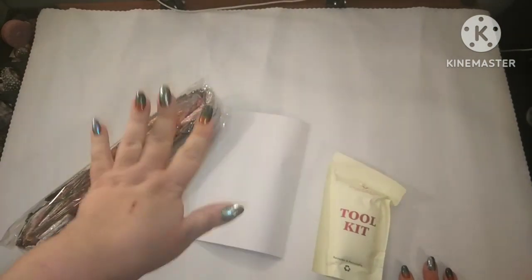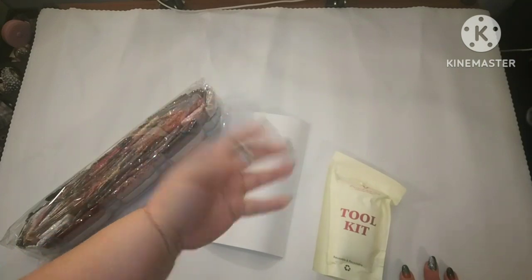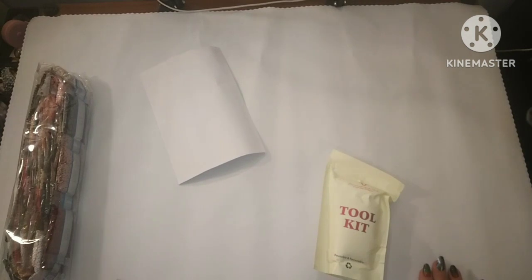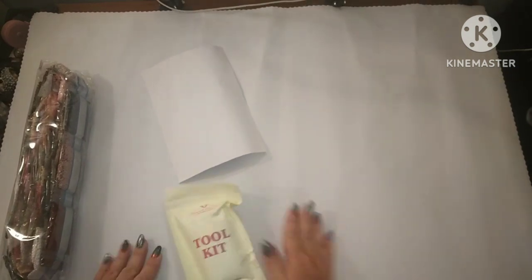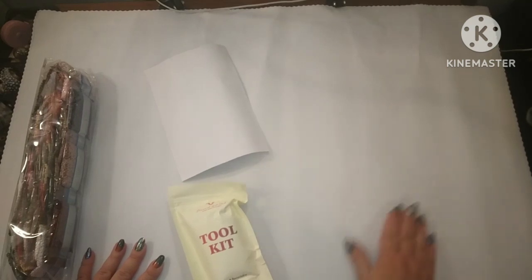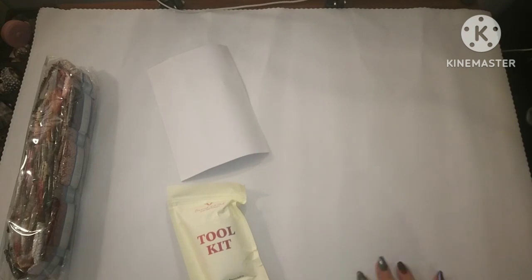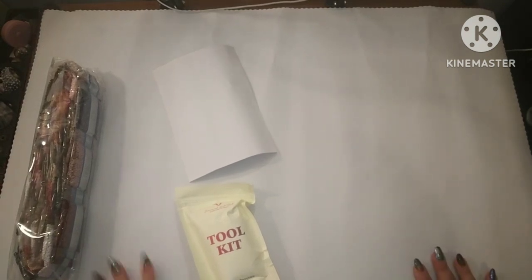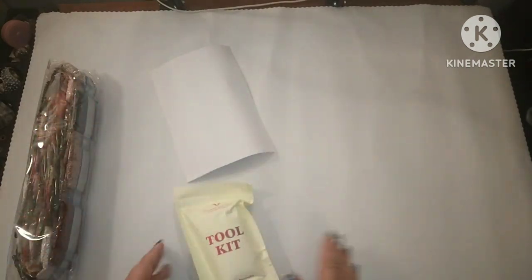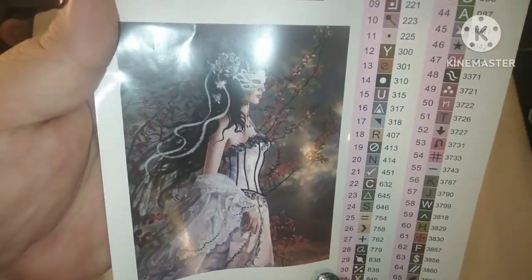If you haven't downloaded the Diamond Art Club app and used it, they do have a first-time offer there too — so many ways to save. I love the feel. If you've never ordered from Diamond Art Club and don't know the feel of their canvas — it's amazing. It's this wonderful material called tarpaulin, which is unique to Diamond Art Club, and it just helps it lay flat.